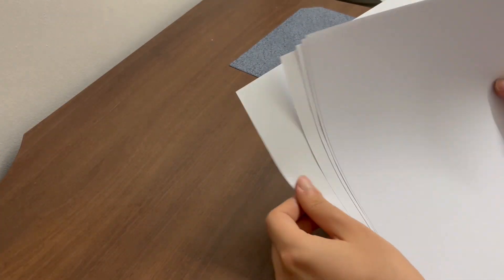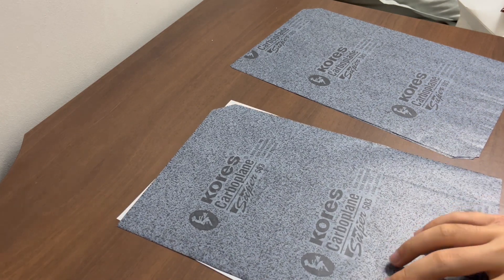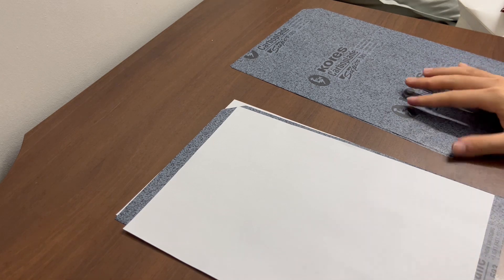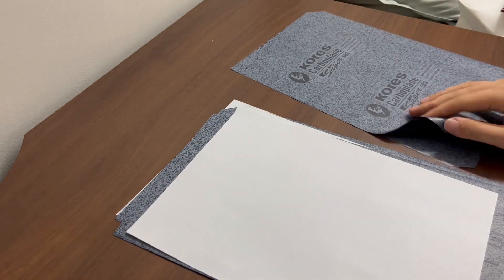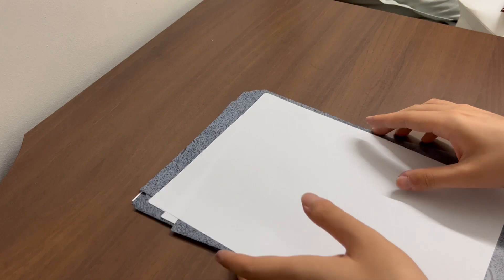What you simply have to do to assemble your carbon pack is this. Place one sheet of paper down, then place a sheet of carbon paper with the carbon side or waxy side down onto that sheet of paper. Then place another sheet of paper on top of the carbon paper and you keep repeating this process until you end up with your final sheet of ordinary paper which will represent your original.